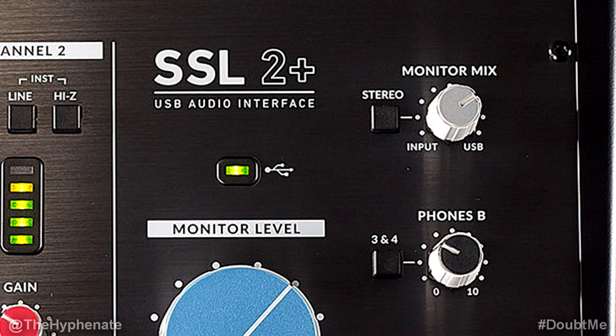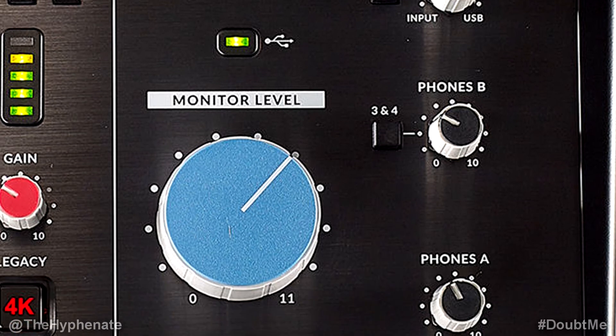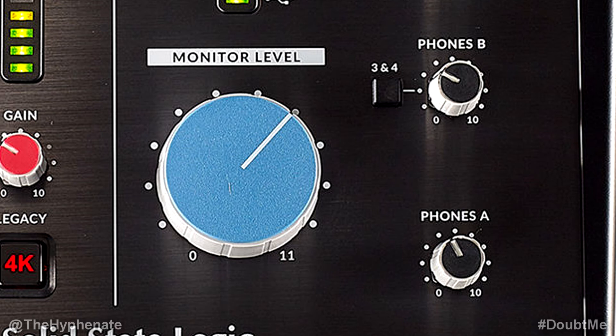Right next to that knob is a stereo button. Press that button if your channel inputs 1 and 2 are recording the same source and you have two microphones working together to record a stereo image, where channel 1 is on the left and channel 2 is on the right. If you're recording vocals or anything with just one microphone make sure the stereo button is deactivated. Underneath that you have two volume knobs for phones A and B. A and B share the exact same audio source — outputs 1 and 2 — so you can have a producer on headphones A and a singer recording on phones B. If you have another mix using outputs 3 and 4 and want to monitor them through phones B, press the 3 and 4 button and phones B will listen to outputs 3 and 4 while phones A listens to outputs 1 and 2.